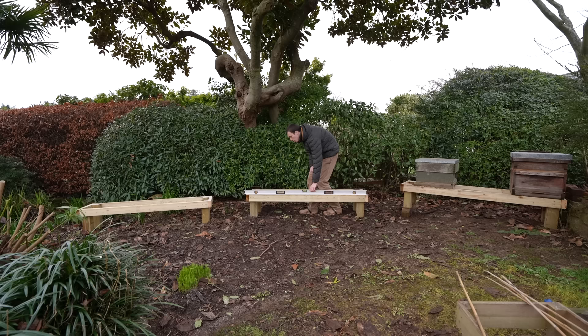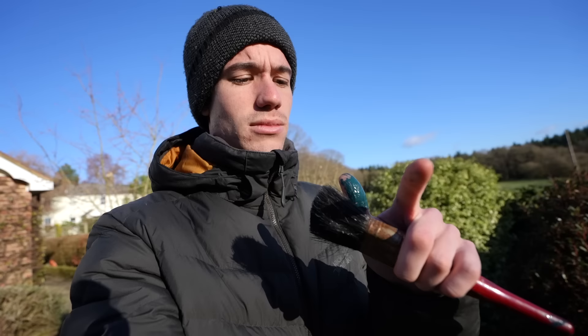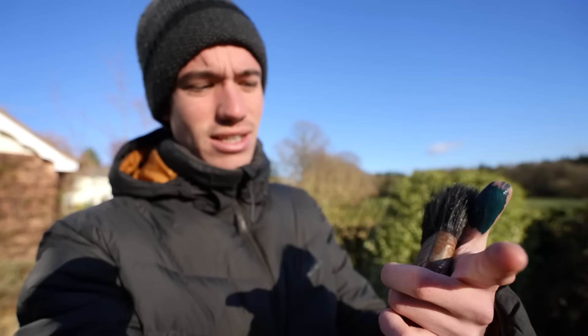I built some hive stands and thought job done, but then my dad came into the garden and said I need to paint them — that they don't look very nice and need to be a certain type of green. So I'm doing this purely to make him happy. I don't think the bees need them to be painted. I've already got paint on my thumb.